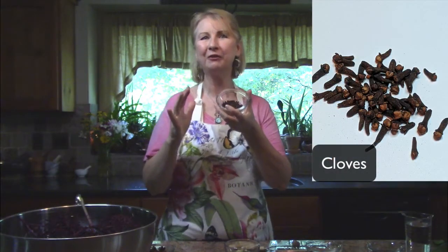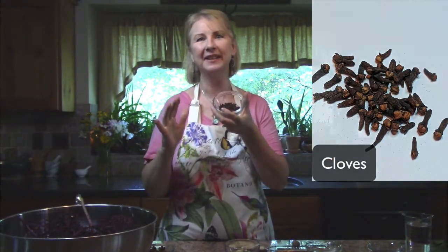Something else I want to add is cloves. Cloves are strongly flavorful and powerfully antioxidant. They are also powerfully effective against pathogenic bacteria and viruses, and they help keep blood flowing.